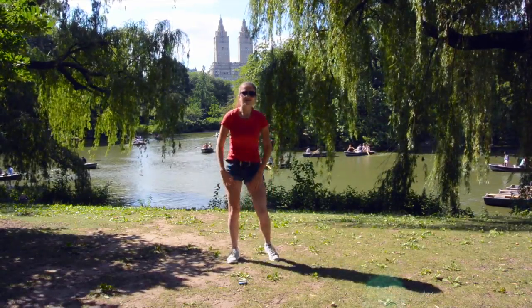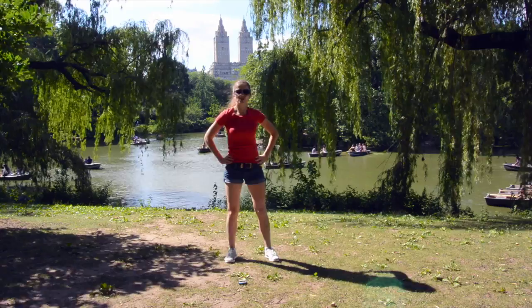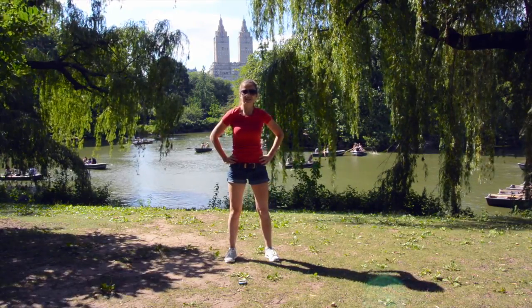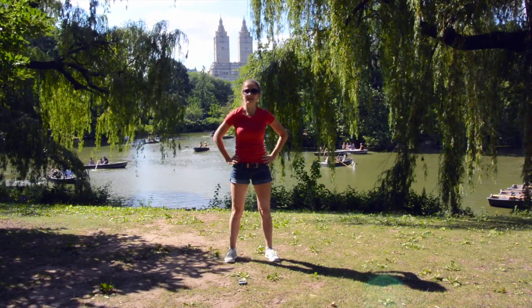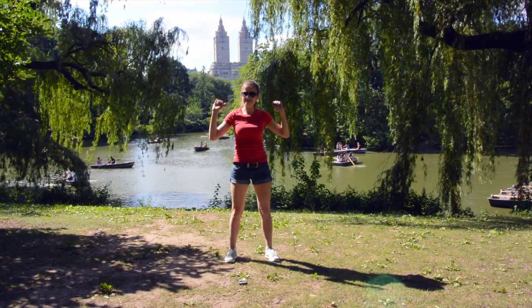All right, that was amazing! Thank you so much for working out with me today in Central Park. We completed that awesome standing full body workout, and I'll see you again — bye-bye!